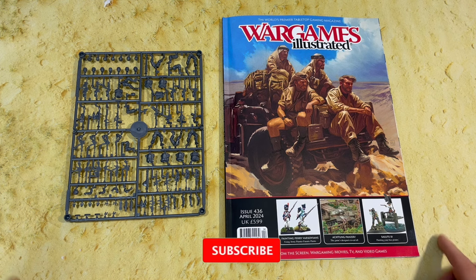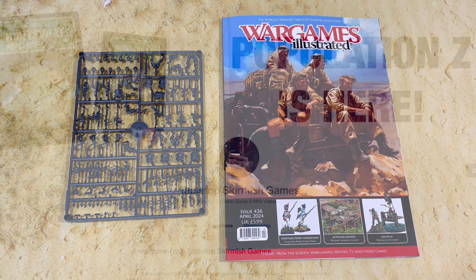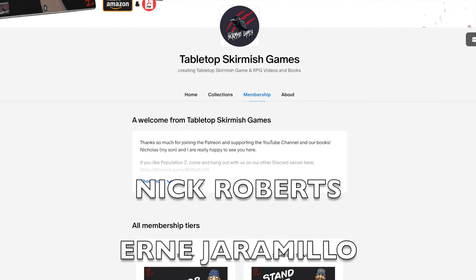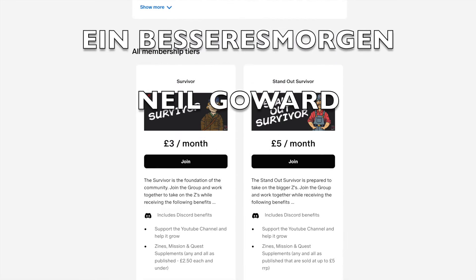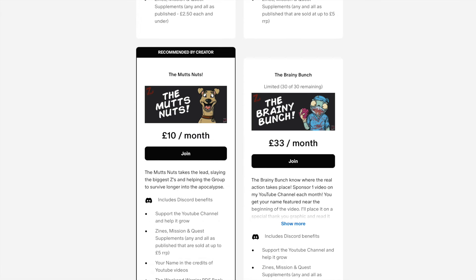Thanks so much for watching. If you like the video it'd be great if you hit the like button and subscribe to keep up to date with all the news. A big thanks to my Patreon supporters for helping me keep going with these regular videos. If you're looking to get some great perks for all our games — Population Z, Weekend Warriors, Rogue Warriors, and soon Lunaria Chronicles — that's the place to be; there's a link down below. If you're wondering what Rogue Warriors is, I've included a quick introduction to the game at the end of this video.